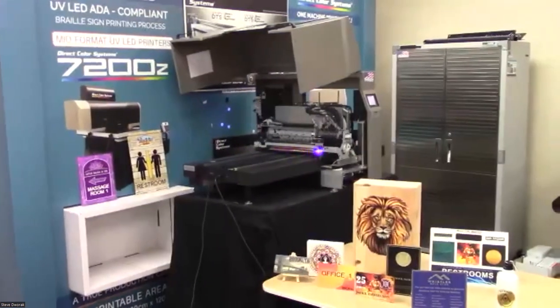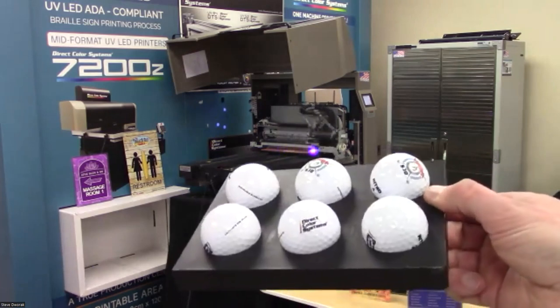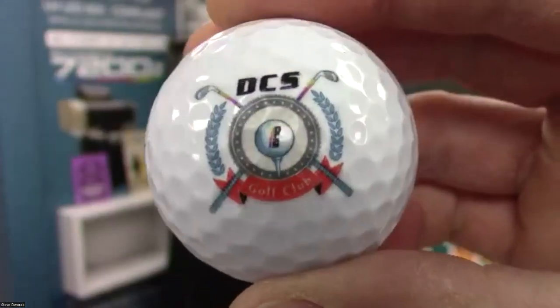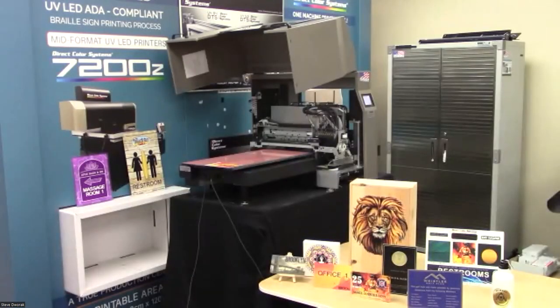You can use these machines to print to a lot of different things. We have bushings in the table so you can create jigs. If you have a laser cutter like an Epilog, you could cut a jig from acrylic the same thickness as the item — say a USB drive — glue posts to the bottom, sit it into the bushings, and print to the same spot every time. There's also a jig for golf balls.